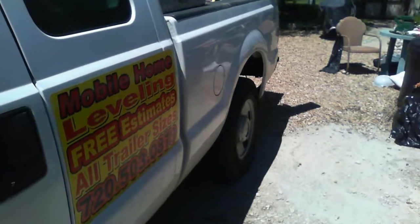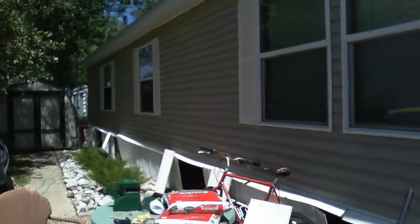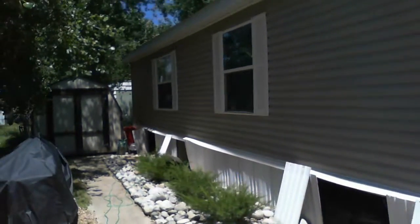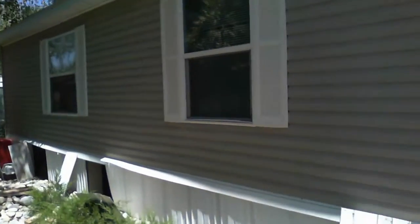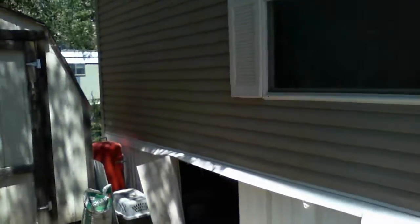Welcome to MB Vista's foundation repair. We're on a double-wide trailer mobile home and we're re-leveling all four I-beams and straightening up all the piers as needed. We're fixing any leaning piers and any damaged blocks we're replacing those as well.